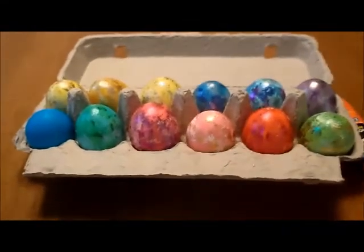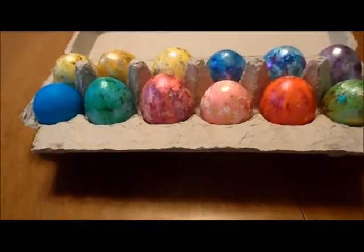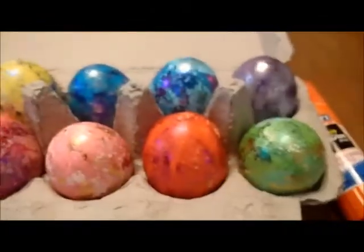I realize I don't get to eat these for another three days, but I'm kind of proud.